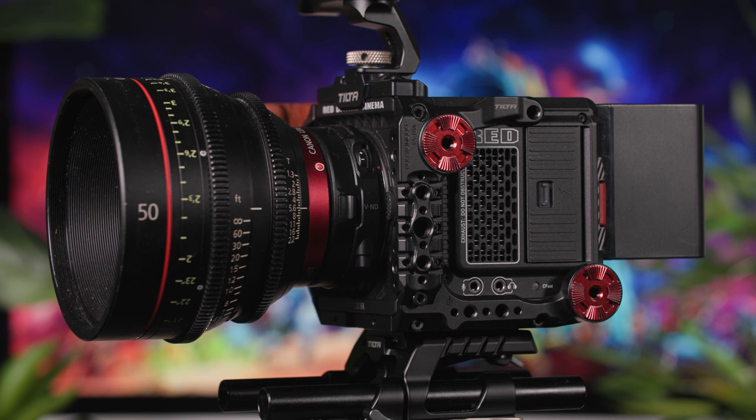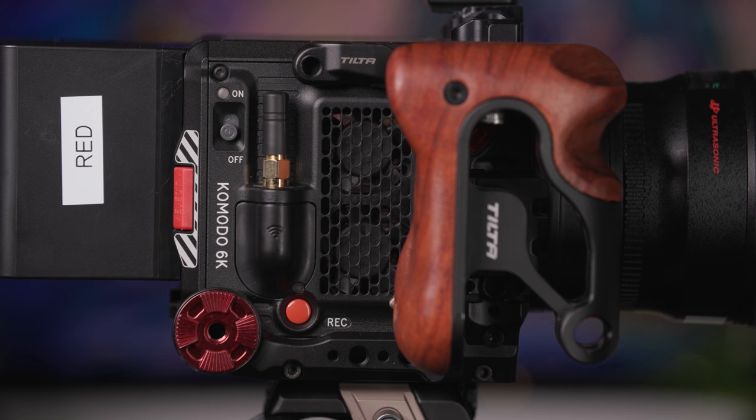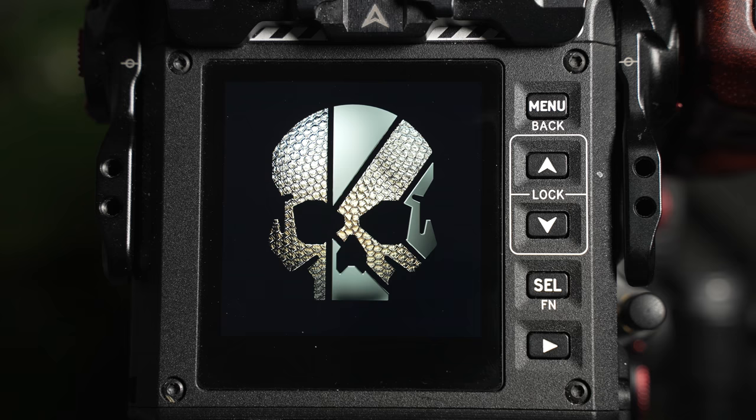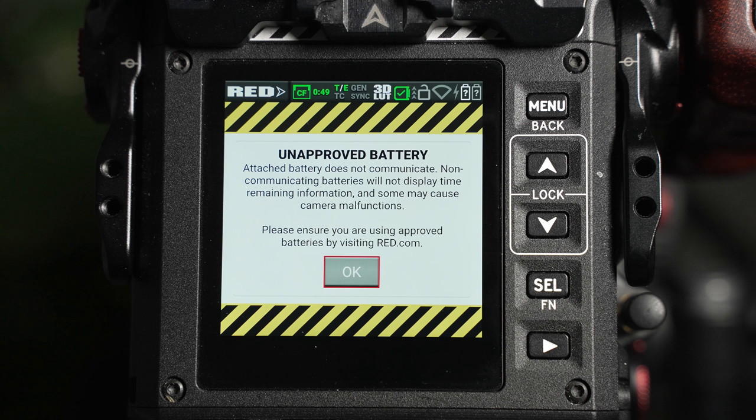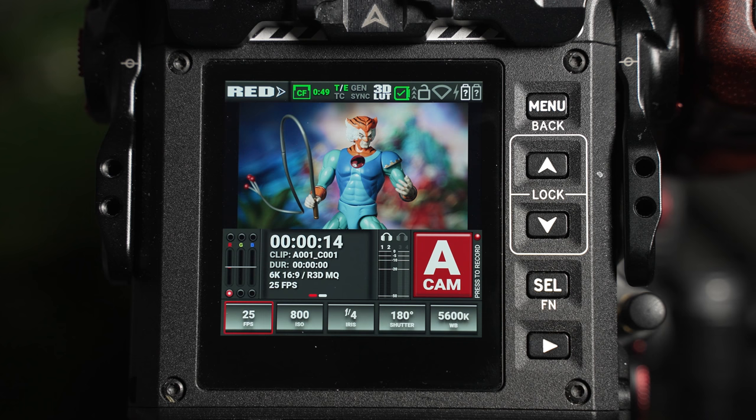Once the card, batteries, and monitor and cables are installed and turned on, power up the camera. When initially turning on the camera, it may state that official batteries are not being used. We're using third-party batteries, so click OK — we've yet to experience any issues with these batteries. However, if any do occur, then please do let us know as soon as possible.